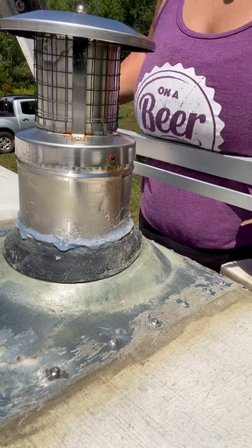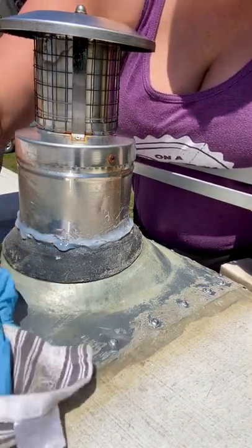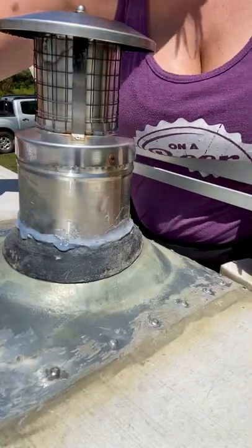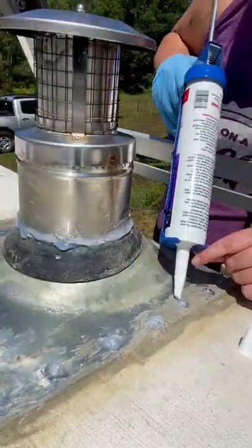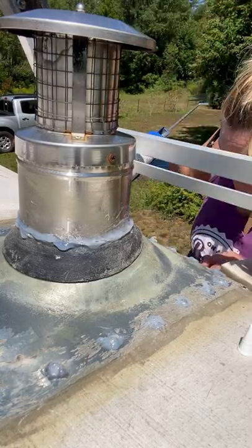Now I'll do a final sort of edge wipe and seal. Just going to do a little once-over check to make sure everything looks good, then close her eyes and call it a day on the top.